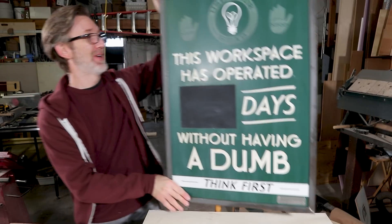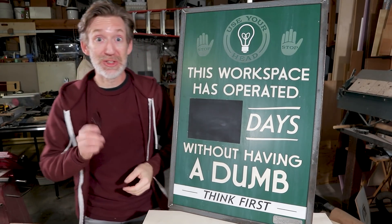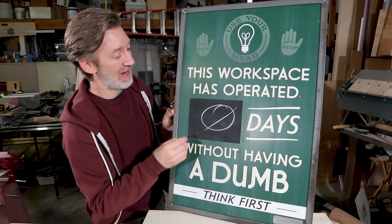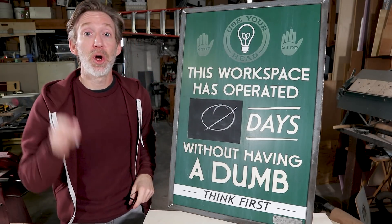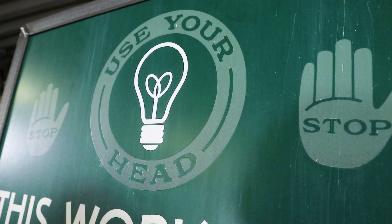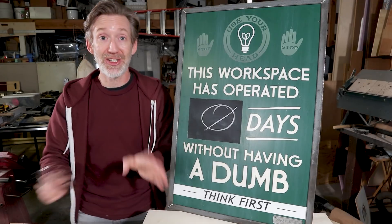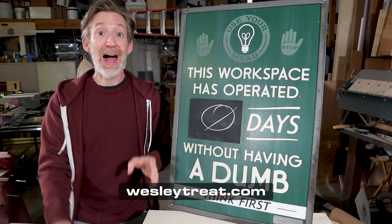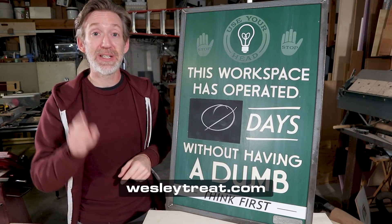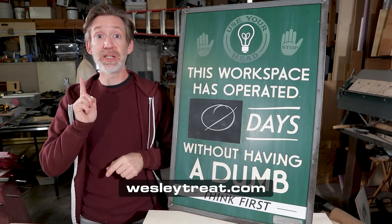A lot of you expressed interest in buying one of these if I happened to make them. So I have designed this version with an old-fashioned chalkboard. I'm making them available on my website right now. I have no idea how many of these I'm going to end up making — this may end up being a short run, limited edition. I honestly have no idea at this point. But I'm making each of them myself in this shop. So if you're interested, head over to my website and have a look. Now let's finish the electric version.